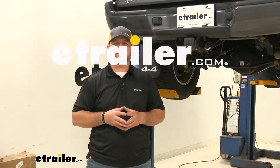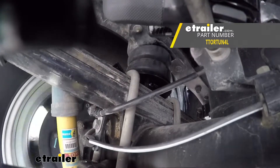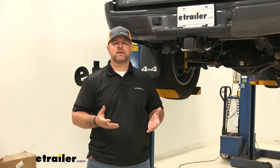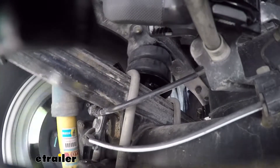Hi, I'm Shane with eTrailer.com. Today I'm going to walk you through the installation on the Timberin Rear Suspension Enhancement Setup for your 2014 Toyota Tacoma. These are designed to work with your factory leaf springs to add support to your factory suspension and make your ride quality much better when you're handling a load.